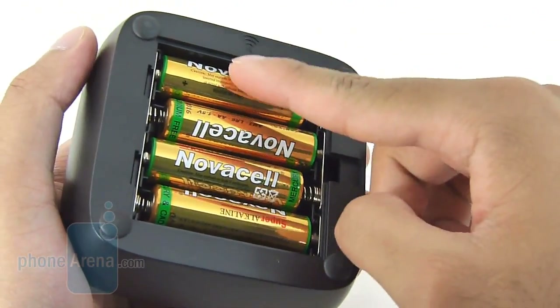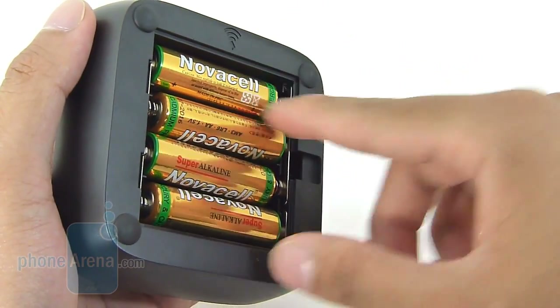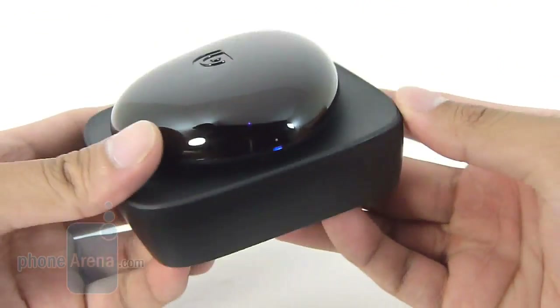Unfortunately, it is powered by four AA batteries — there's no external power source. But so far the battery life has been pretty good, even with standby mode and constant use over the course of a week.